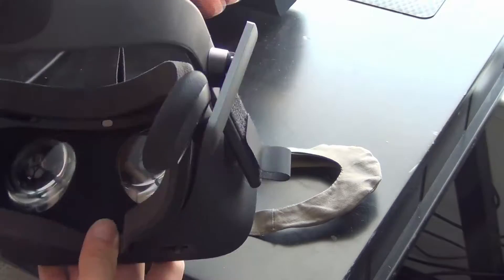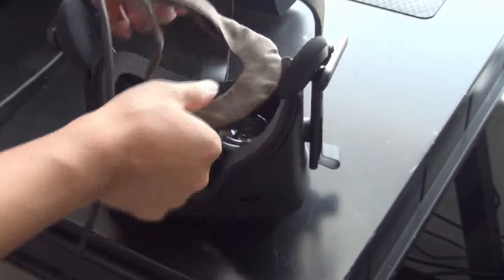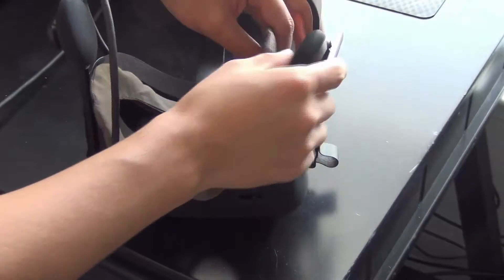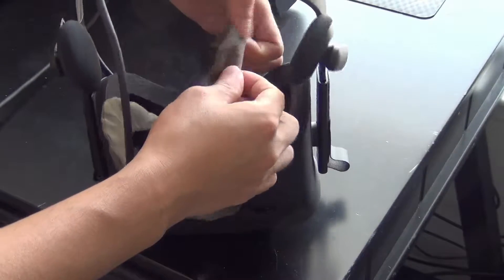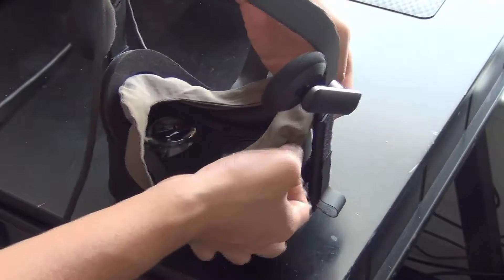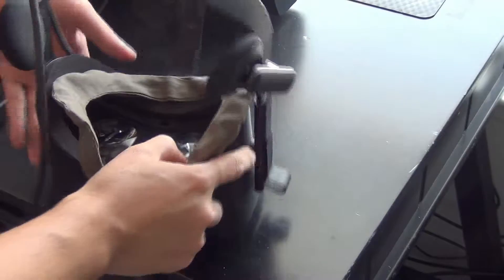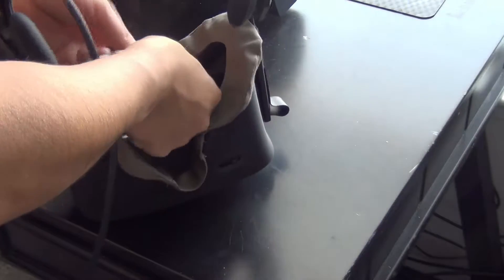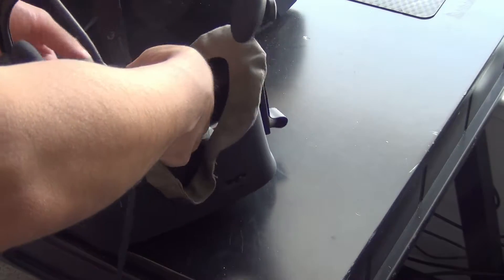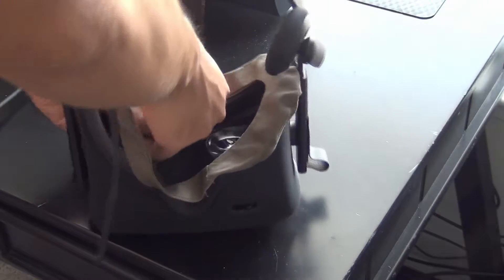So you basically just take this and put it right on top. It does not have any velcro because the Oculus Rift foam right here does not have any velcro, so you just put this wrapped around it basically. It is a little bit tougher to put it on versus when you have velcro like the HTC Vive, but it is not too bad at all.